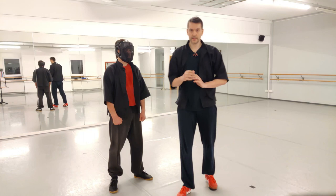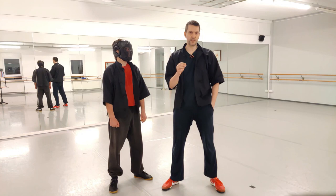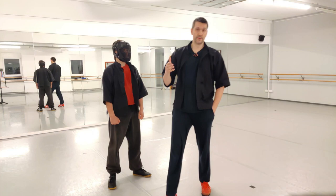You have to make a difference between a fake attack — an intentional fake attack — and a telegraph. A telegraph is something you don't want to do. You want to hide your intentions when you attack for real. When you don't attack for real, you can telegraph.